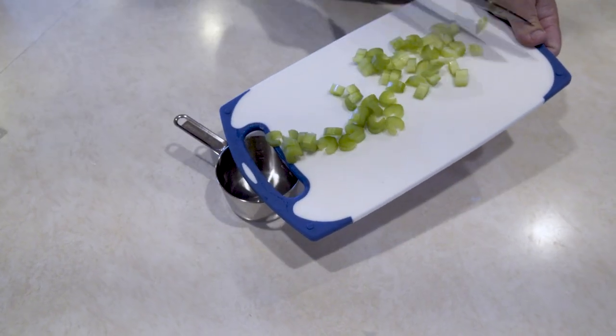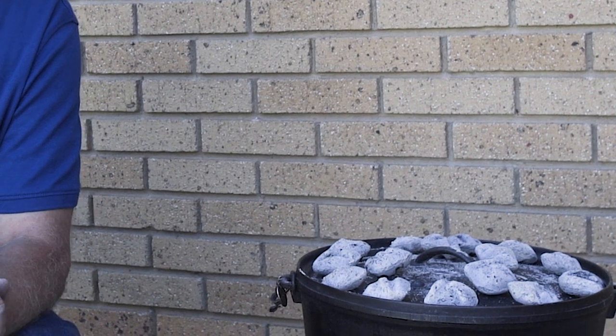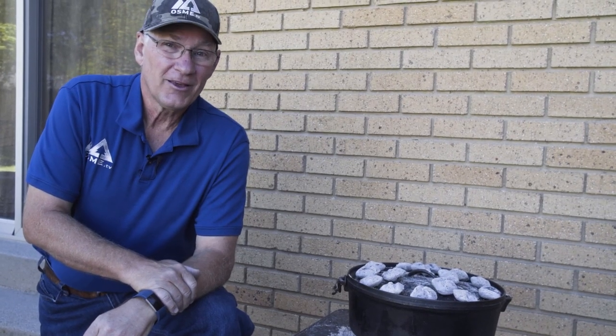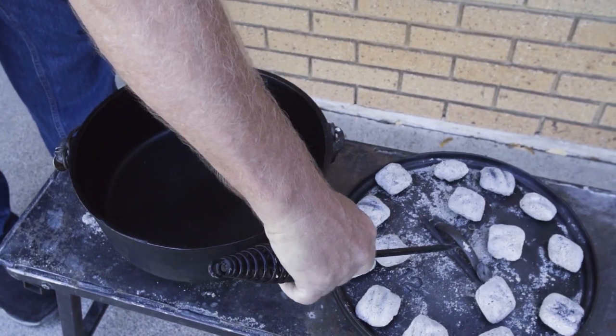We've prepared our dutch oven using the rule of three to heat it up to a perfect 350 degrees — we taught the rule of three in a previous video. First thing we're going to do is put a trivet in the bottom, which will help hold the turkey breast off of the bottom and keep it from burning.